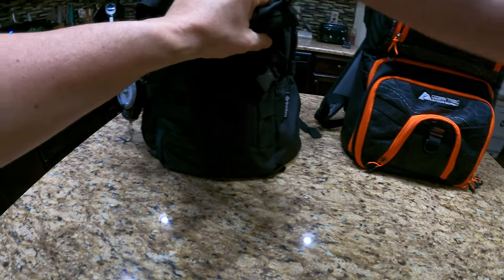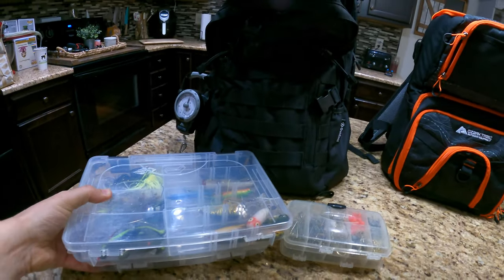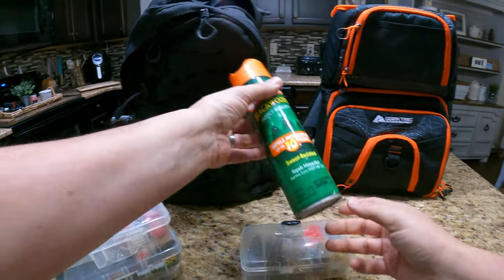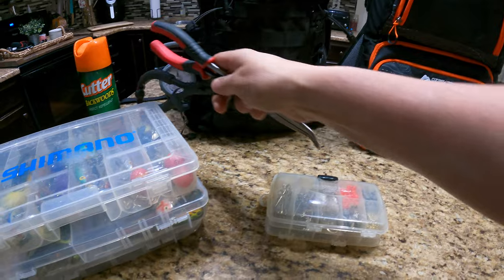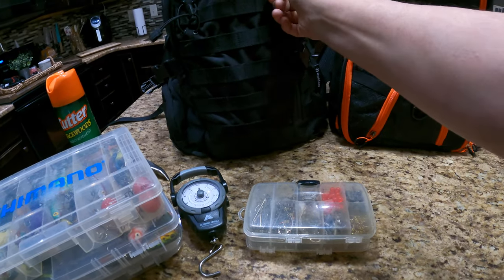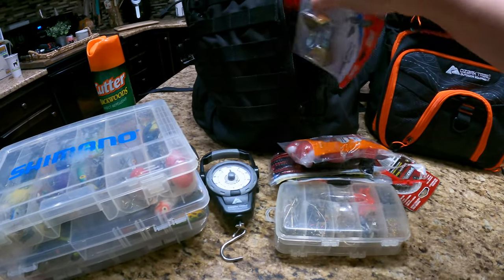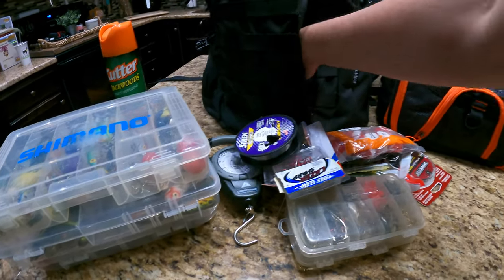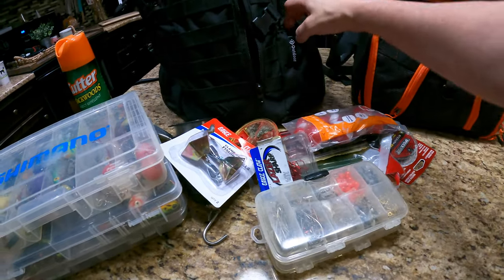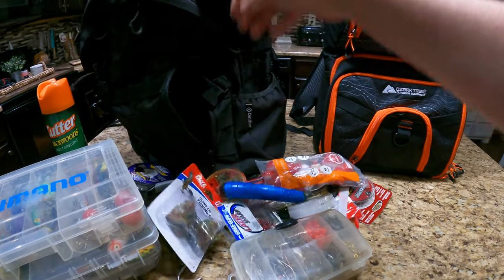First and foremost, let's take out all of my compartments — I only have three. I basically have three compartments and I don't carry around a whole ton of stuff. Usually have a thing of bug spray, got some plier tools, got my scale. This thing is so packed tight with stuff. It's nice to have all this when you need it, but this is stuff I was using for catfish fishing. Some weights in here too.